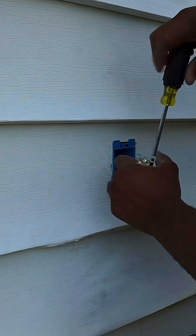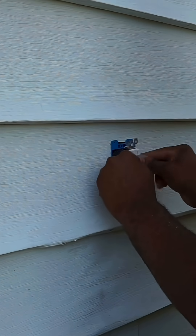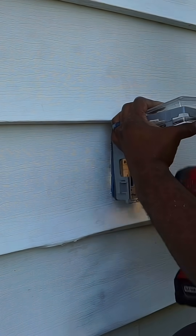Now it's time to hook up the GFI. Once we hook up the GFI, all we need to do is make sure that we're hooking it up to the line side, which is where the power is coming in. After we do that, we're going to put the GFI in and put on the bubble cover.